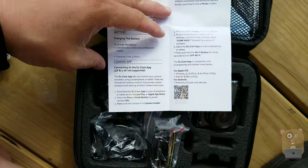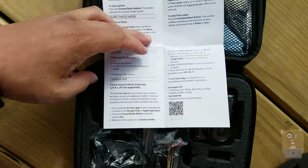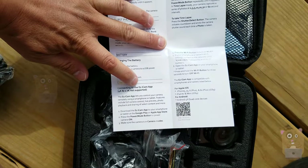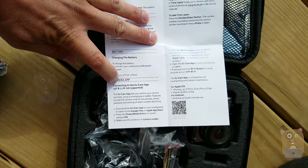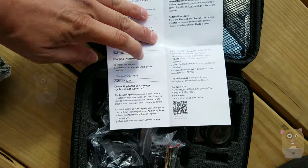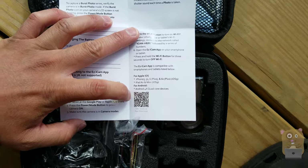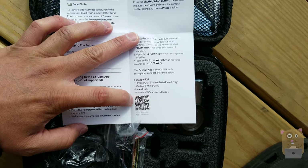This action camera has Wi-Fi and is able to connect with a smartphone app. I just want to point out that even in their manual, it says that for their app — the EZiCam app — it does not work with the 4K or 2K footage. And here's the QR code if you want to take a look at the Android app ahead of time.